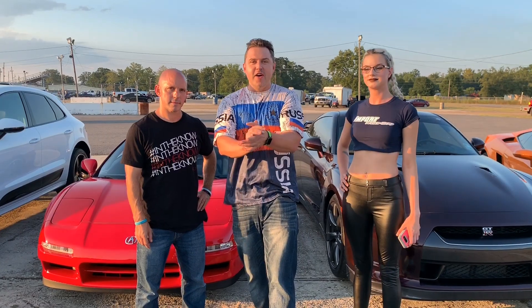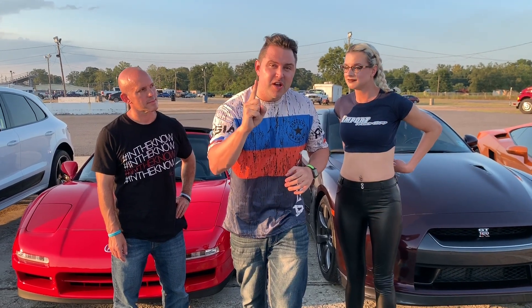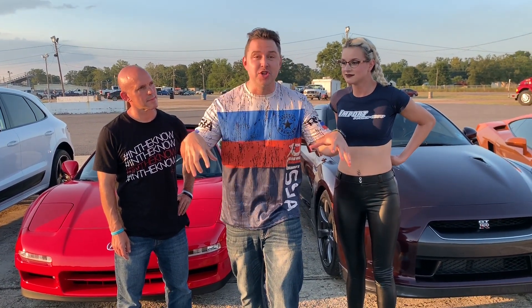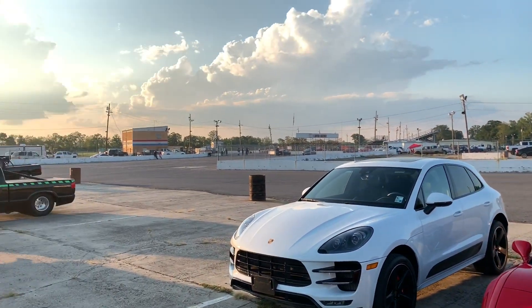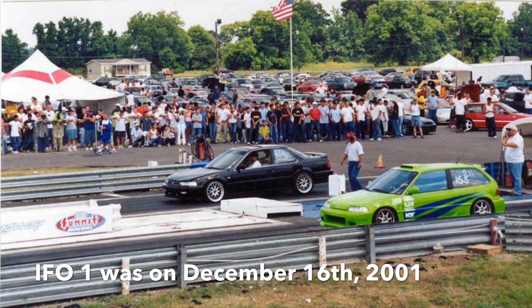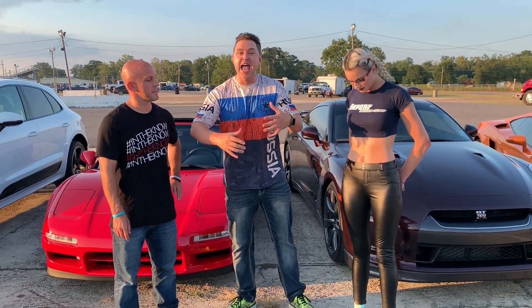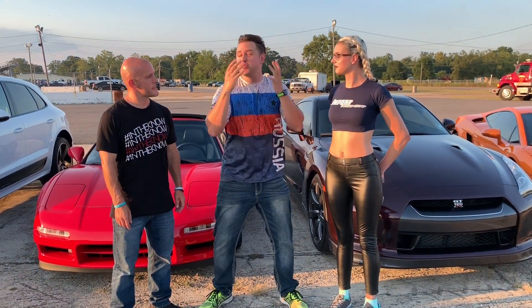Hey, import fans, we are here at State Capitol Raceway. Oddly enough, a little trivia for you — this is the first IFO event location. The first one happened right here, State Capitol Raceway, over 400 events ago. And we're still at it, we're getting better and better, and our racers are just getting so much prettier.